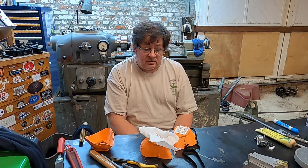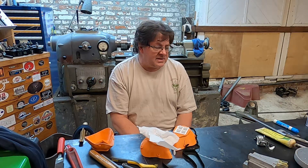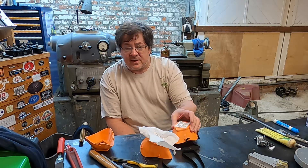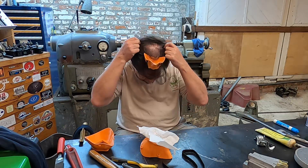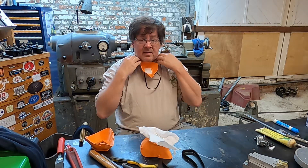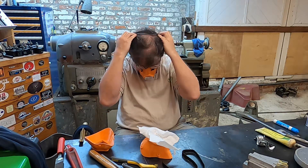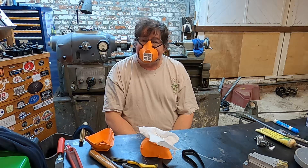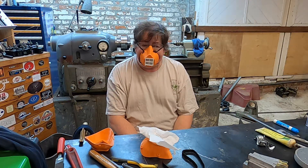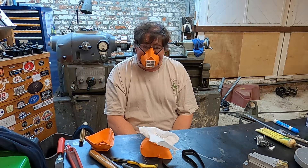So there you go — better than nothing. Again, I don't want to debate whether masks help or don't help. If nothing else, it'll keep me from touching my face and maybe remind me to maintain my social distancing. Anyway, be safe in the shop — I'll be back with you soon.